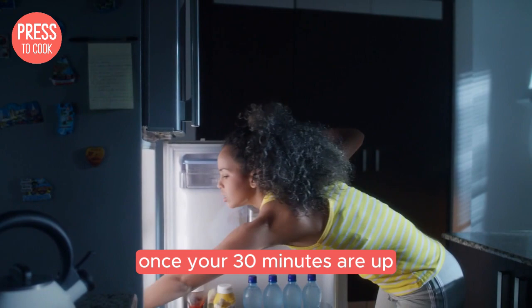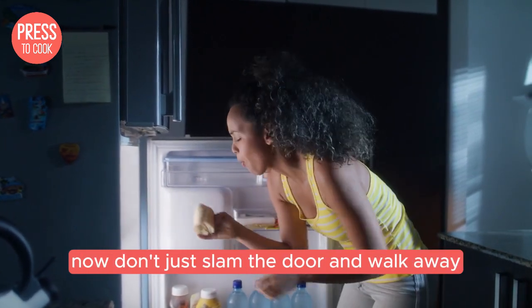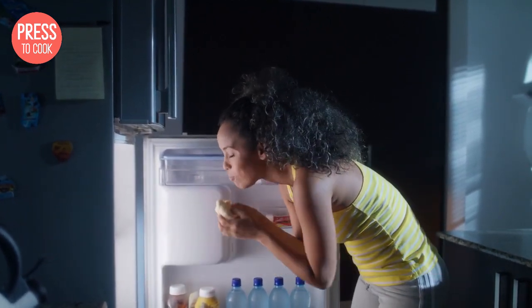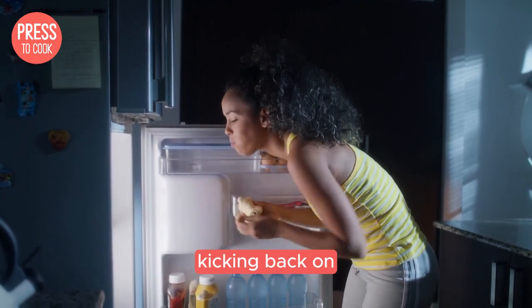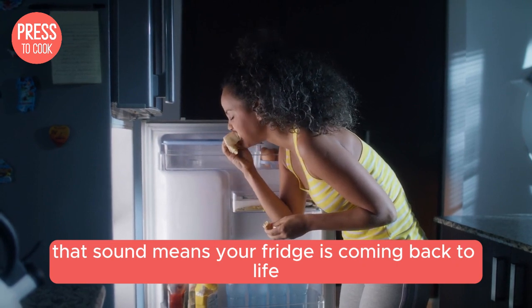Once your 30 minutes are up, go ahead and plug the fridge back in. Don't just slam the door and walk away — take a moment to listen for the familiar hum of the compressor kicking back on. That sound means your fridge is coming back to life.